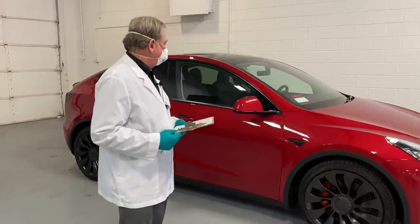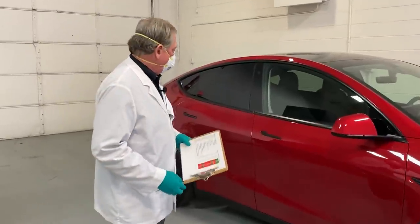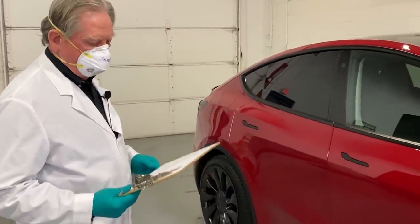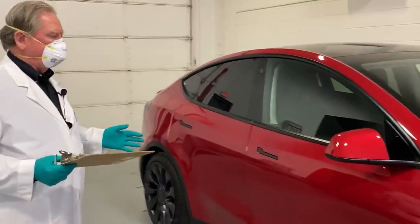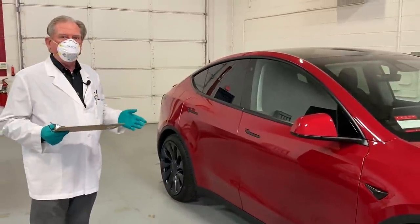Hi everyone. We're back here in front of the Tesla now that it's all clean. We got the mud off and whatnot. We've taken my little trusty gap gauge here and gone through the car. Normally we like to do these things in white — white is the easiest and best for seeing gap problems. This one's red, so it hides a little bit.